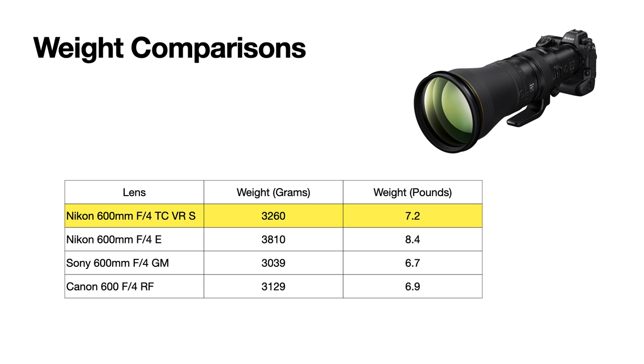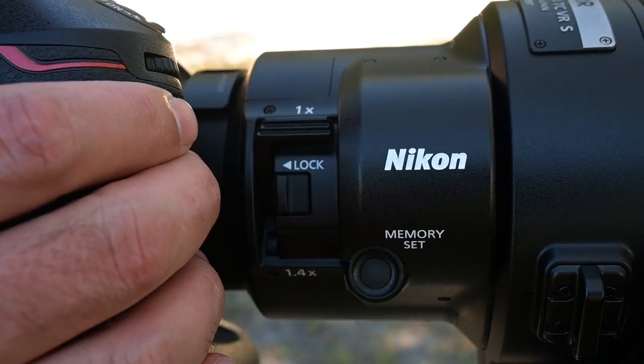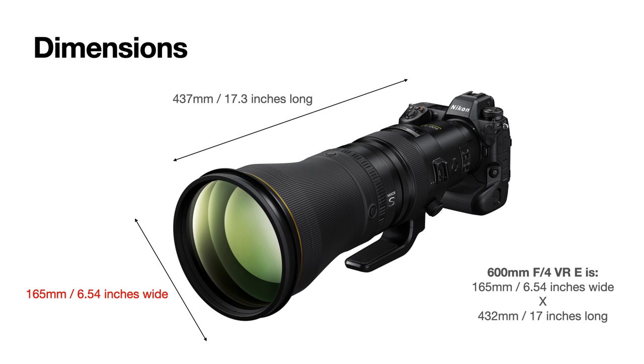The lens comes in at 14% lighter than the 600 f4E, weighing just 3,260 grams or 7.2 pounds. For comparison, the Nikon 600 f4E was 8.4 pounds, the Sony 600 f4 is 6.7 pounds, and the Canon 600 RF is 6.9 pounds. So the new lens is 1.2 pounds lighter than its predecessor and within a half pound of the competition, but also has a built-in TC that they don't — and that's a huge benefit. However, the big story, at least for me, is how well balanced it is, another topic we'll cover in just a bit.